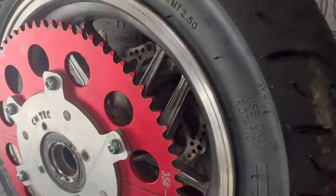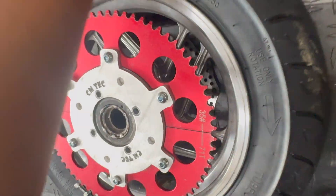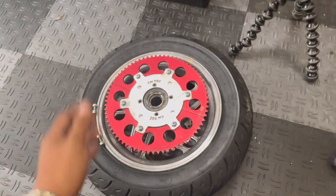Just threw on a couple of tack welds on the front side and a couple of beads on the back side. We'll clean it up some more later, but I just want to see if this works.